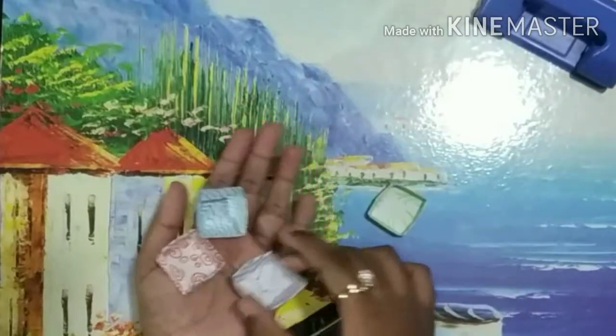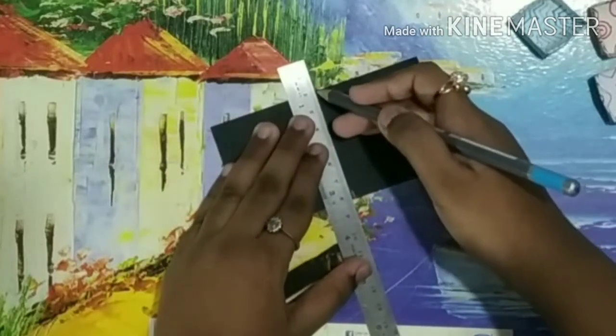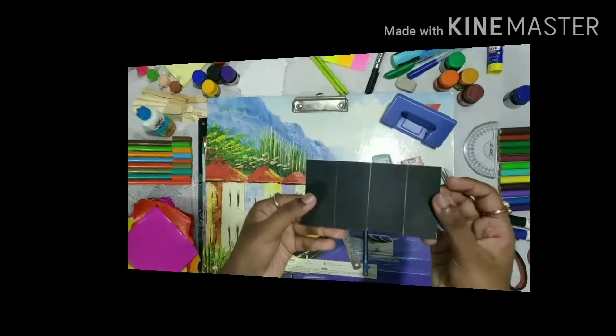Our boxes are done. Now let's make it a stepper. Here I have taken a 3 x 12 cm sheet. I have marked it according to the size of our box.